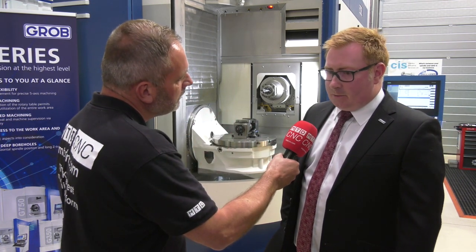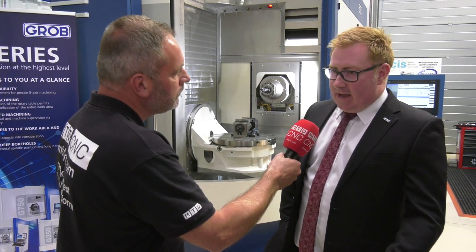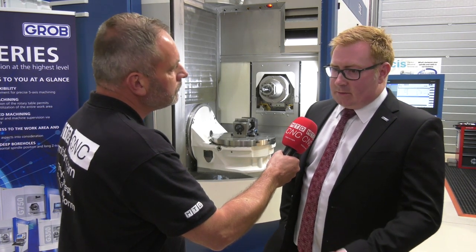When you look at the type of companies that may purchase this, where would you like to place it? We'd like to put it into a company doing high-end machining — aerospace, medical, mould and die, OEMs, or job shops really.